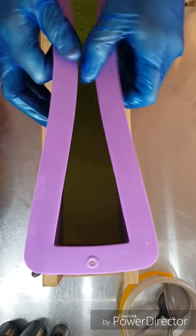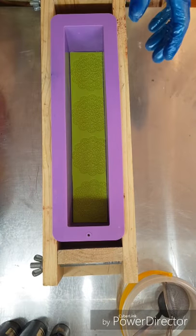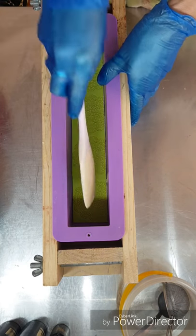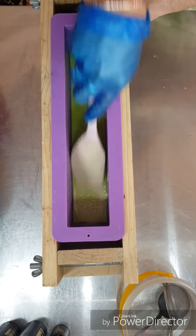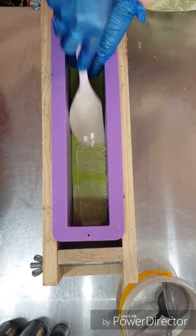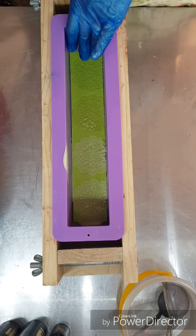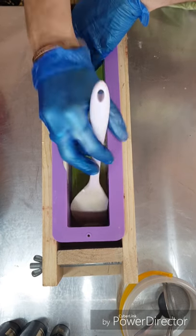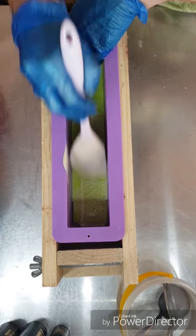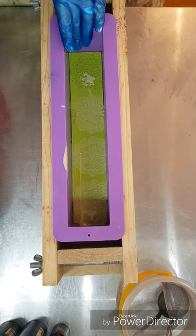I've got my emerald green mica. I've put my silicon mould inside a wooden frame because they always bow out — really annoying. I'm just going to push some of this white into the pattern, putting a teeny bit on the spatula and scraping it across the pattern just to push it into the holes.